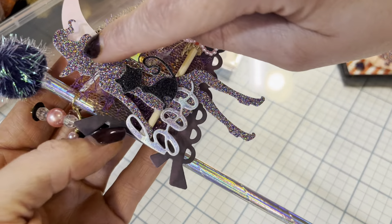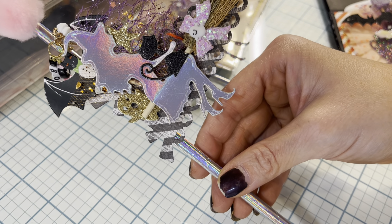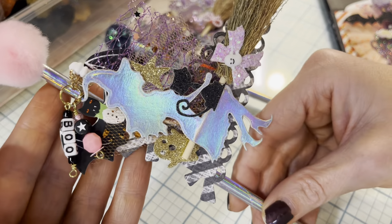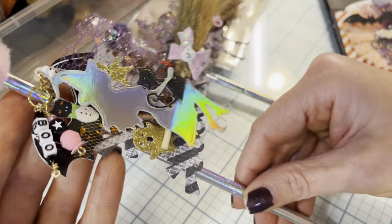And then here's the other one — look at her, she's holding her cat! Isn't that cute? I think that little ghost is from this die set — I'm not sure. Oh, I feel like a cat right now on my leg — yep, he's down here. Isn't that so cute? I love it!